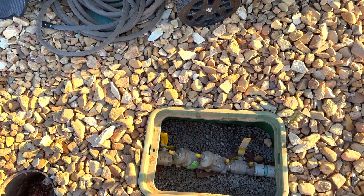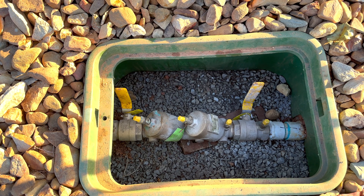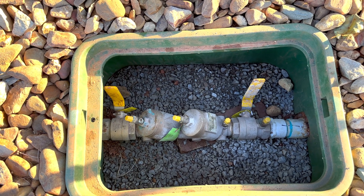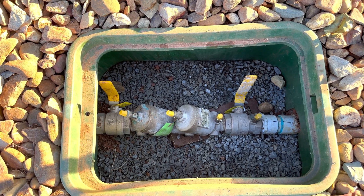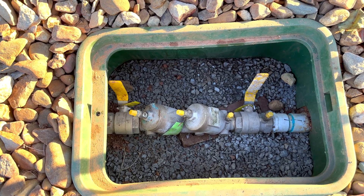Here we've got a backflow preventer. I don't have to run one on a well since I don't drink the well water — I just use it for irrigation. But this line is coming from the city, so if I want to switch over to city water if something ever happened to my well, I'd just cut off the valve to the well and open this up. This is the backflow preventer.